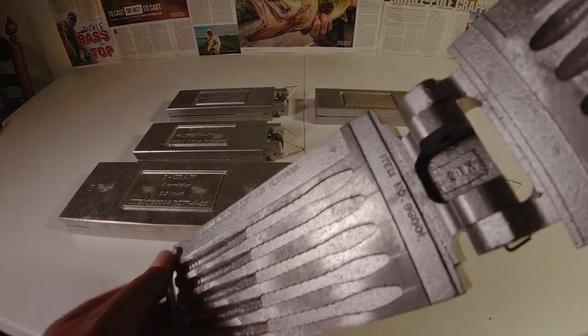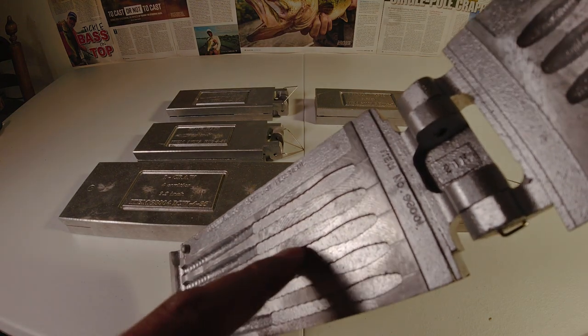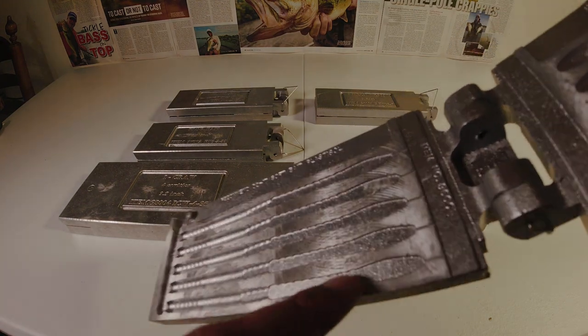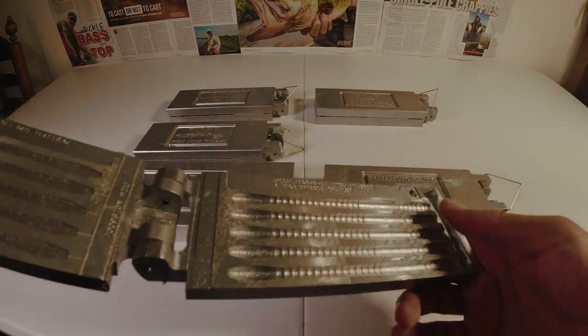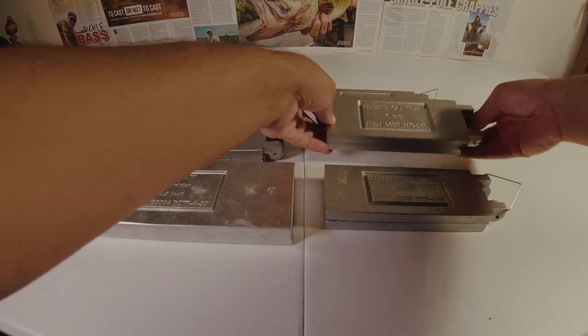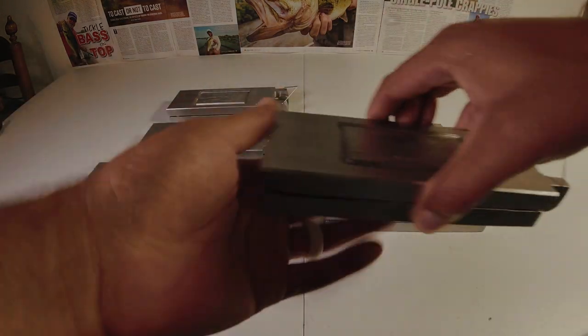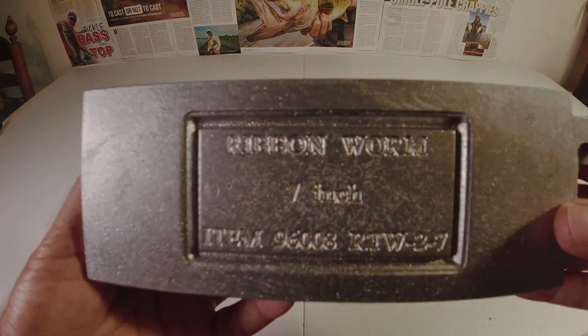I don't know how well that shows up on camera, but it's a very, very rough finish in here. Very rough finish. So it's probably not going to produce the highest grade lures. But they'll catch fish, because fish don't sit around and have conventions about how smooth the lure you have is. And then the last one is the ribbon worm.